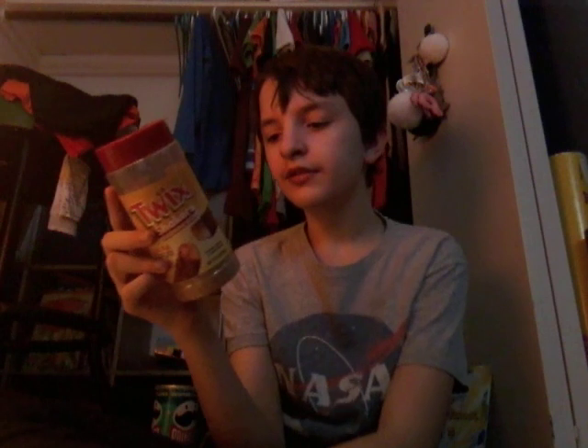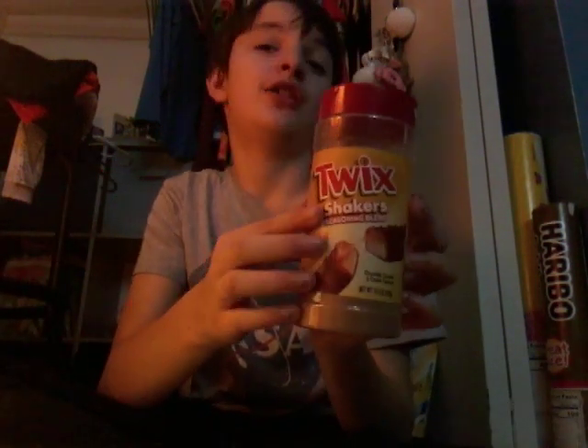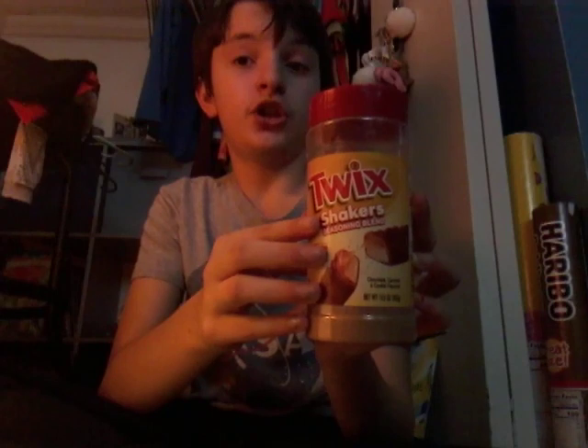The next item — ingredients include sugar, brown sugar, non-fat dry milk, and more. This stuff is not healthy; there's a lot of sugar.